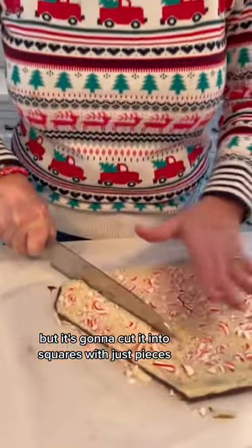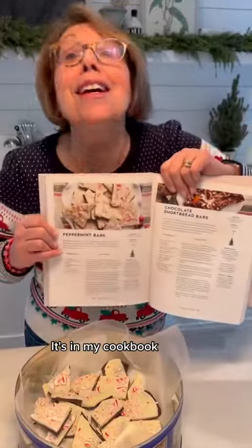Cut it into squares or just pieces. Nothing has to be perfect — just so you know, it's bark. Did I tell you? It's in the cookbook.